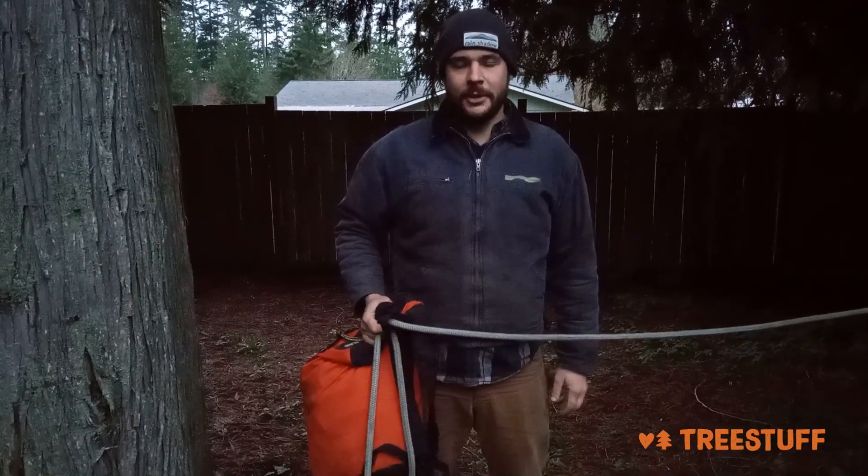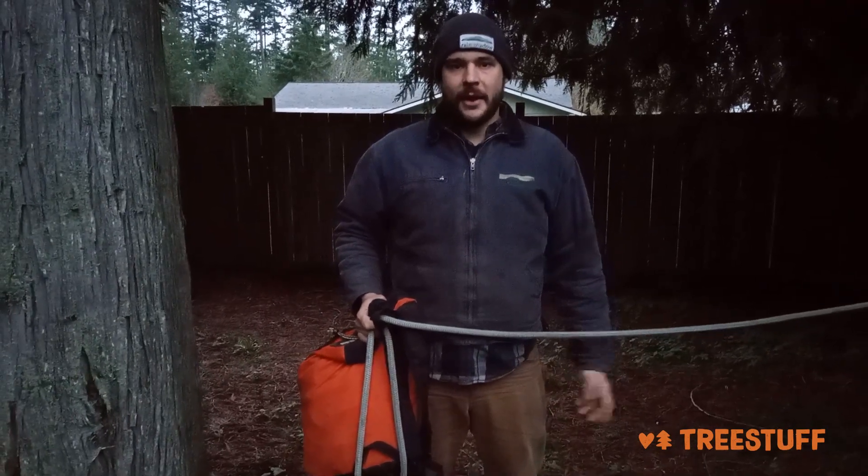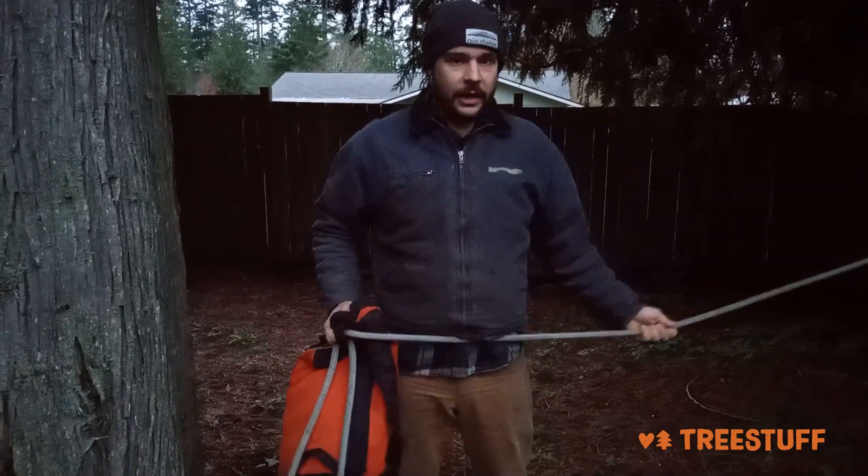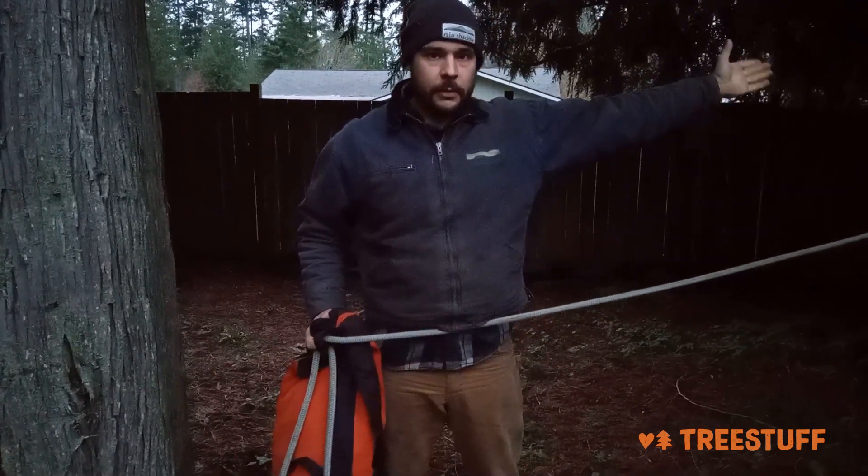Hi, I'm Galen. I'm an arborist community expert and this is how I tie off the tail end of a pull line. I've got one end of my rig line attached to the top of the tree I want to pull over.